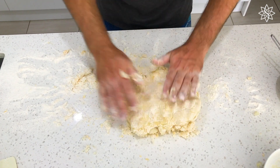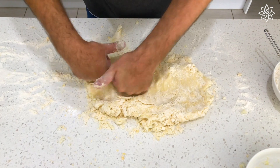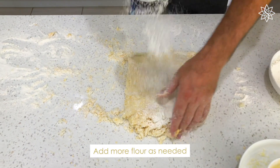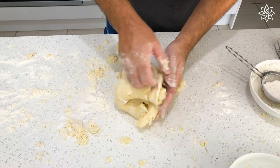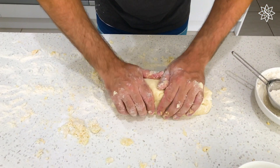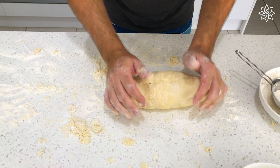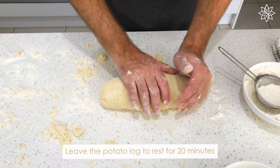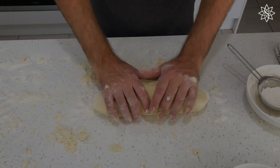I'm going to start to bring it together now using my hands to really form it. I'm just going to form it into a little bit of a log like this. Now I'm going to cover that with a kitchen towel and I'm going to leave that sit for about 20 minutes and let it rest.